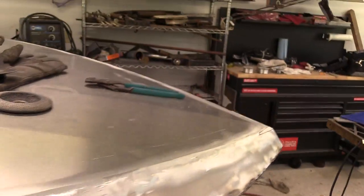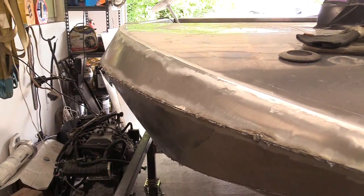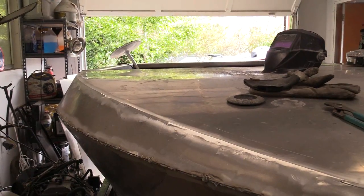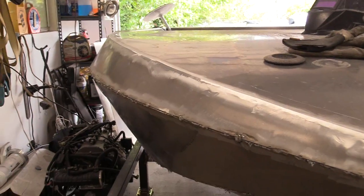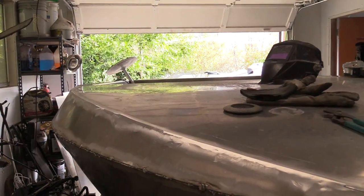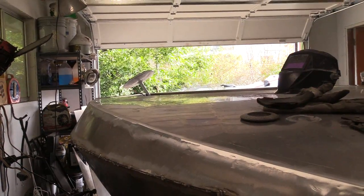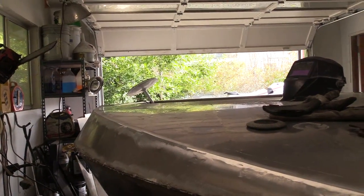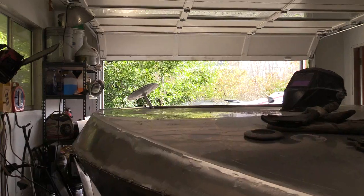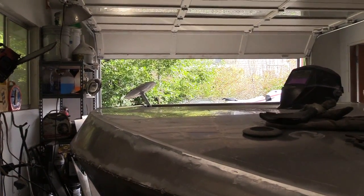I'm not doing the windscreen yet. The windscreen would be the next thing per the instructions, but I'm going to go ahead and flip it, weld the inside first, flip it, then weld the rest of the hull. Knowing that when I put it back upright there's nothing left to flip it for, then I'll put the windscreen on. I don't even know how concerned I am about the windscreen at this point — I don't really see a lot of structural purpose for it.